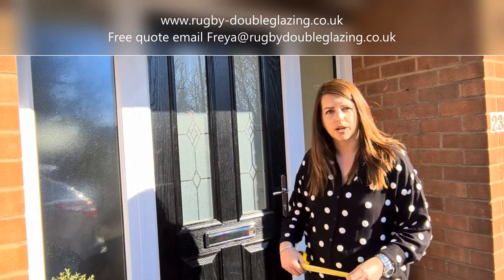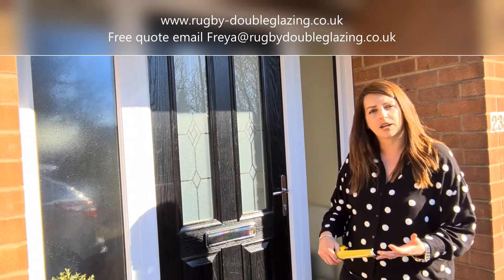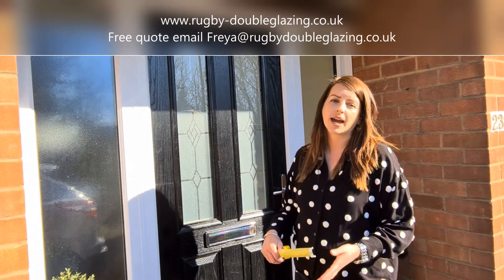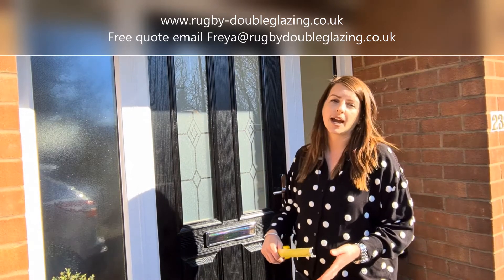Please give us the overall measurements, whether that be brick to brick or frame to the edge of the frame. Send me an email and I will email you back with our complete front door brochure, and then you can let me know the style, the glass and the colour and I'll put together a quote for you.